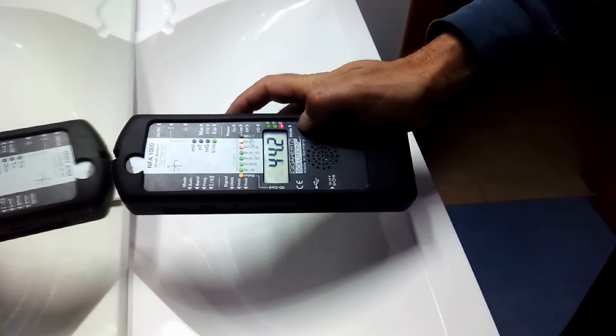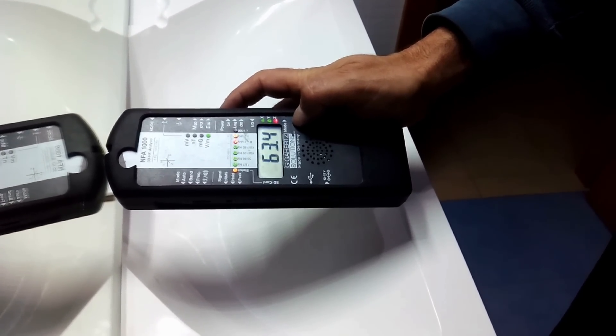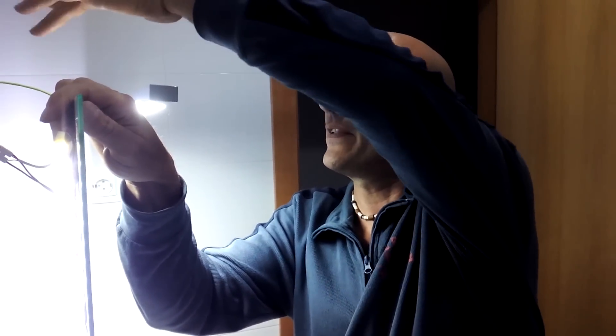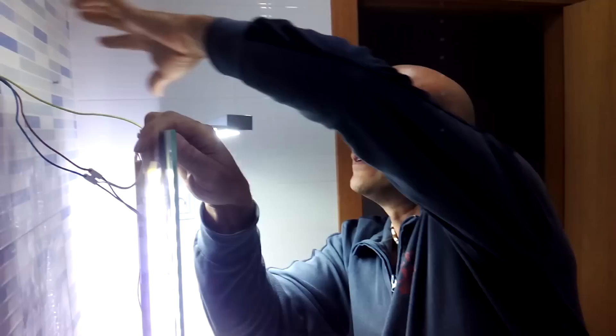We now have 45 to 50 of electric field. What does this mean? It means that we have channeled the electricity through this cable.